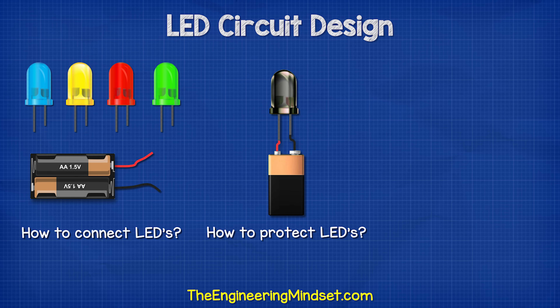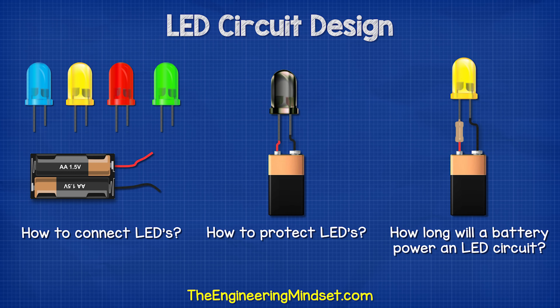So how do we connect LEDs? How do we reduce the current to keep the LED safe? And how long will a battery power our circuit for? That's what we'll be covering in detail in this video.